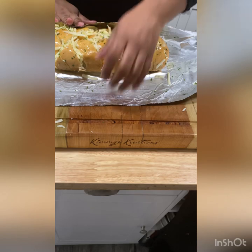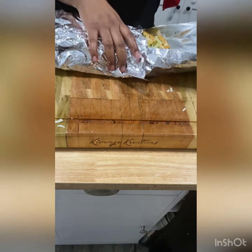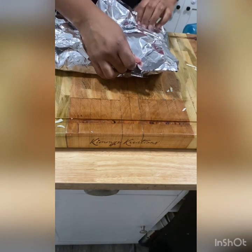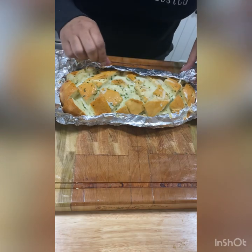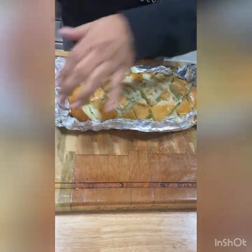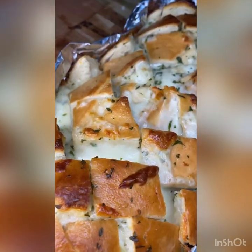Once you wrap it tightly, completely covered, you will put it in the oven on 425 for about 15 to 20 minutes, until the cheese in the middle of the bread is completely melted. Then you open it up, make sure the top part is open, and put it back in the oven for about 3 to 4 more minutes on 425 uncovered, just to get the front to crust.